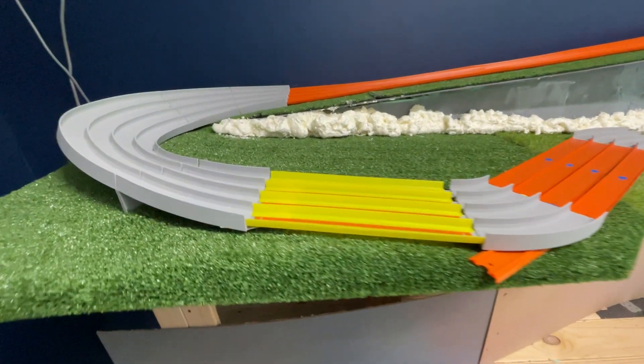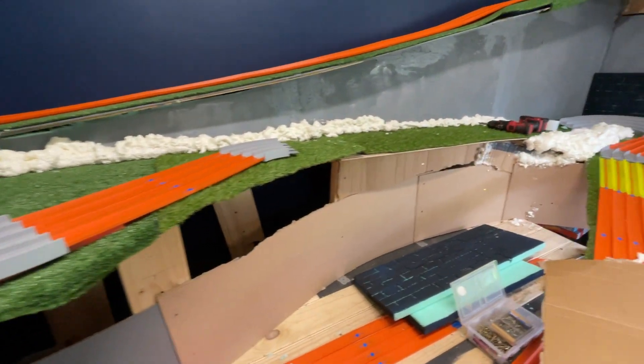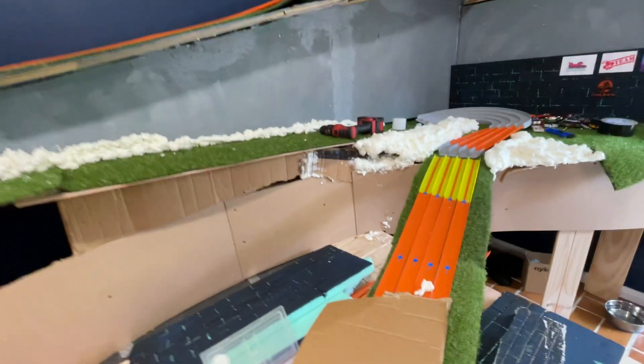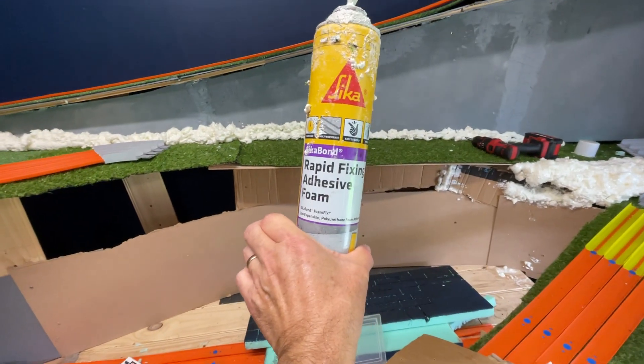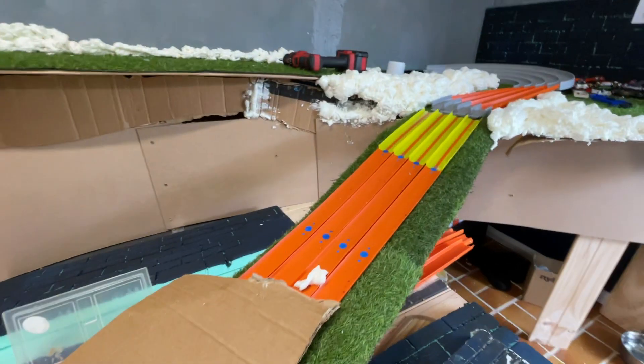Just a quick update on the build. I'm putting some rocks in here — it's actually foam. It's this stuff here: Rapid Fixing Adhesive Foam, and it's sticky. If you ever use this, use gloves.